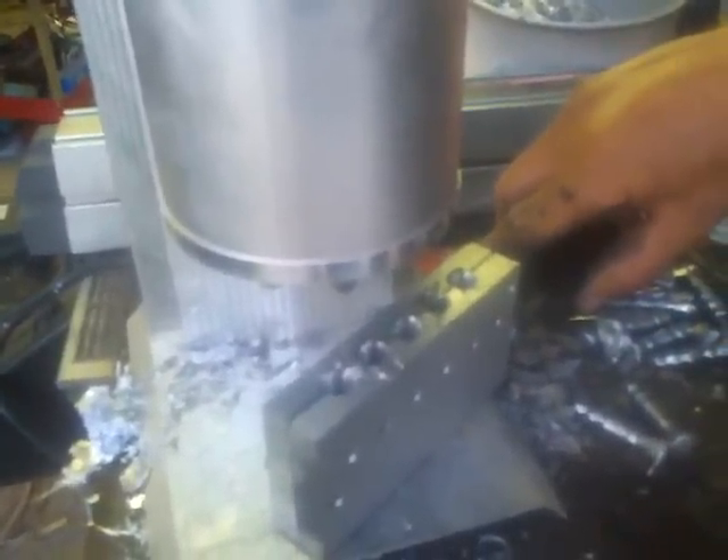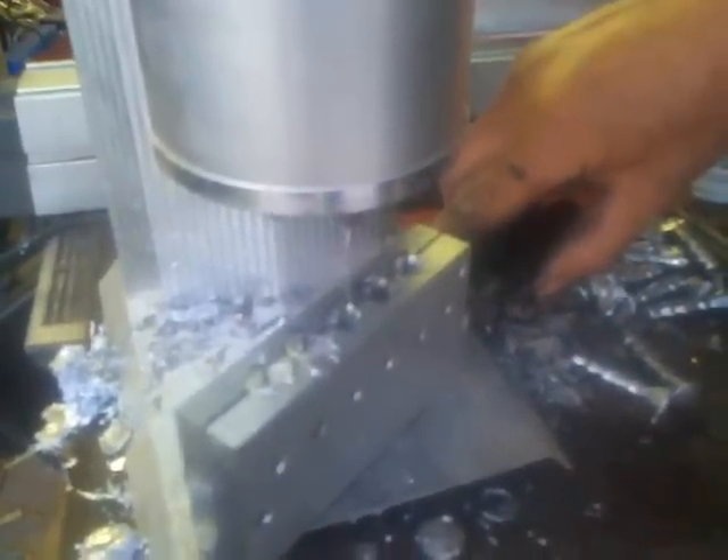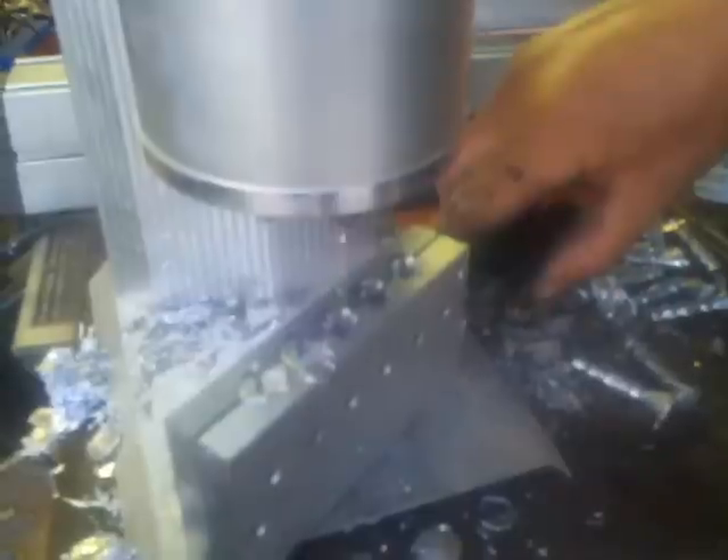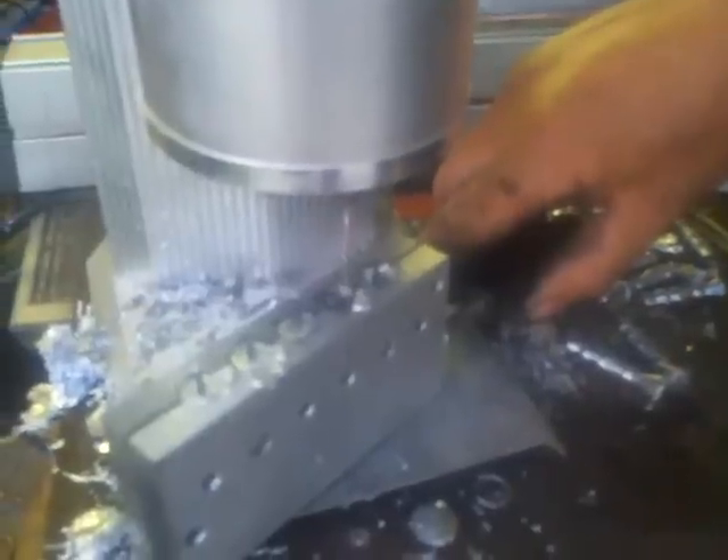Looks like I may be running low on lead in the pot. That one feels good. Got a cool breeze that's going to cool the lead — we're not going to get a good pour.